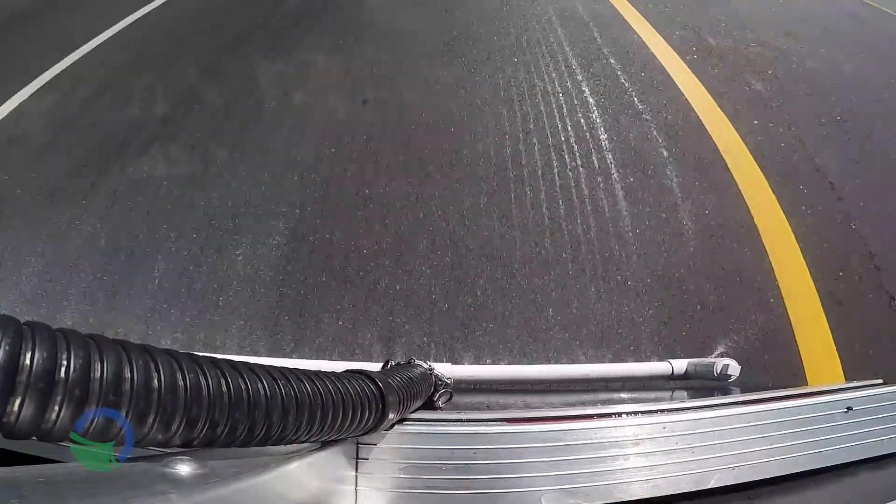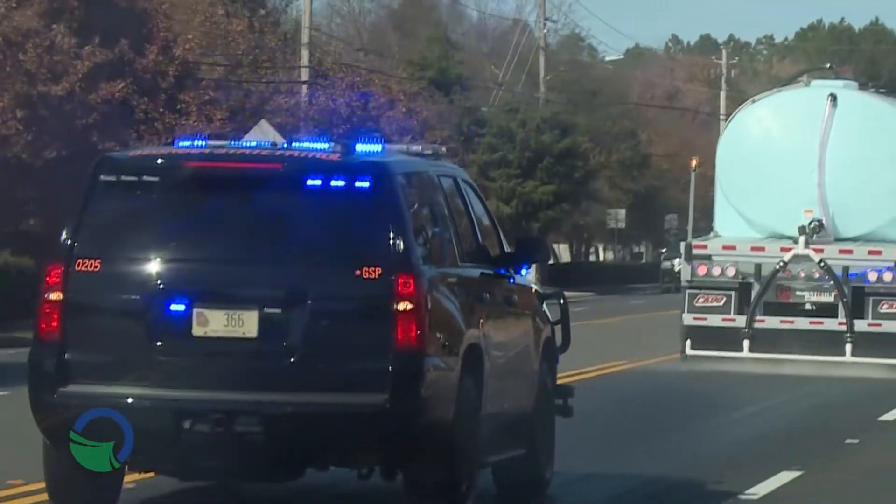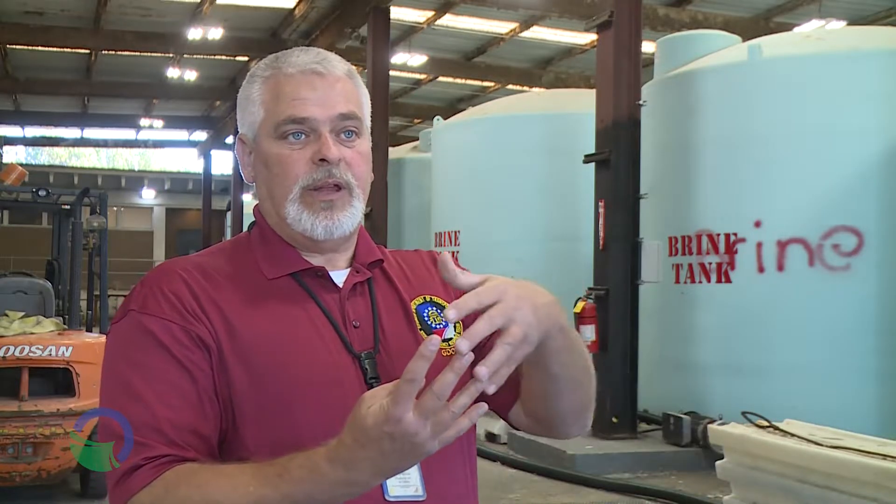So this brine we'll actually put out on the road, hoping the traveling public will cross it and evaporate the water off of it, and we leave a salt residue. The event will come in wet, it will make its own brine, and it'll keep it from binding to the road so we won't have slick roads.